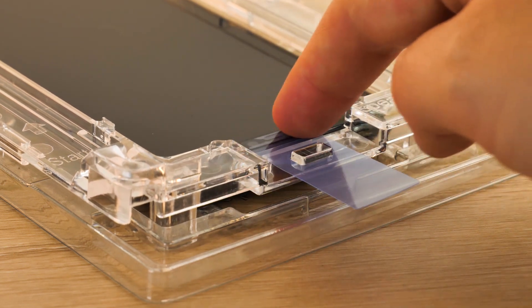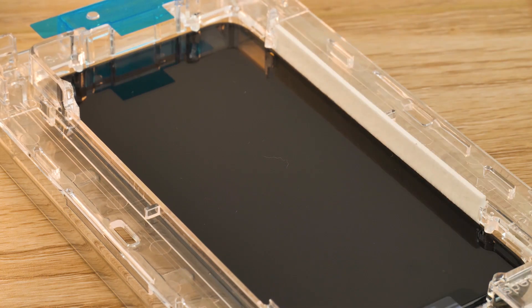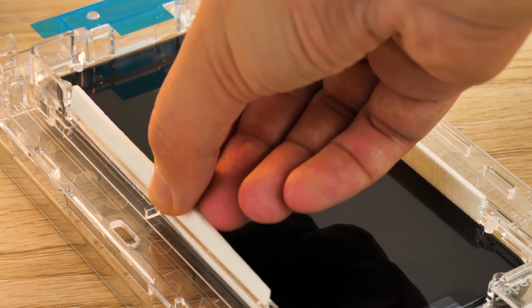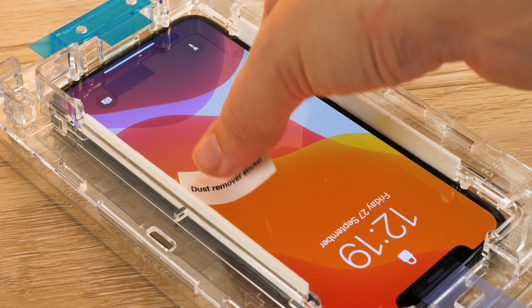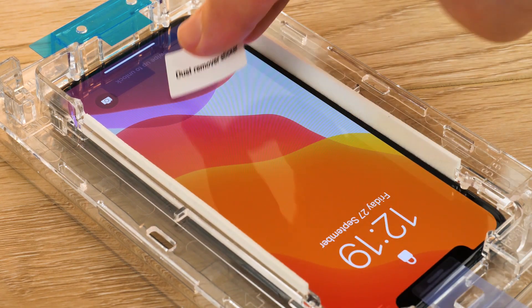Affix the speaker cover tab into place like so. Use the two absorption pads and place them either side of the phone, so when the adhesive is applied there's no excess liquid where it shouldn't be. Give the screen one last pass over with the dust removal stickers to ensure nothing has fallen onto the screen in between steps.